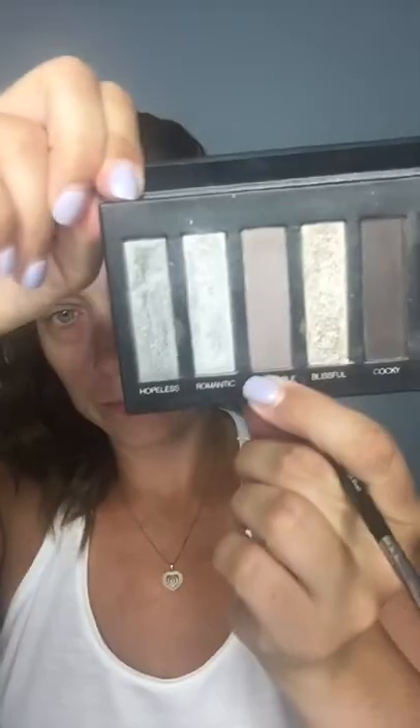What we're going to do is put on a base color first. I'm going to grab 'honorable' — it's like a gray color. I'm going to take my sponge brush and put that all along my lid. I'm not putting it into the brow bone, just on my lid, just to give me a base.